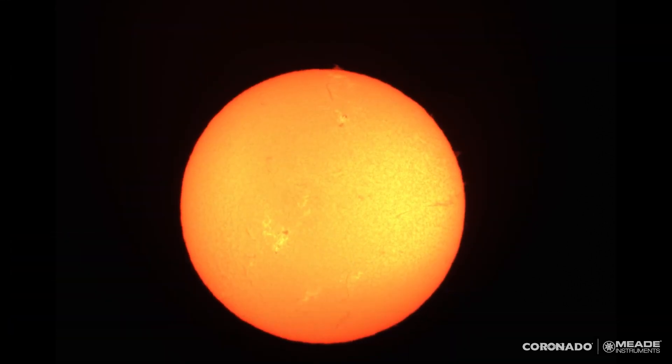I hope that helps you get an idea of what you can do with the PST — from finding the sun, focusing, and then tuning it. Thank you very much, and clear skies.